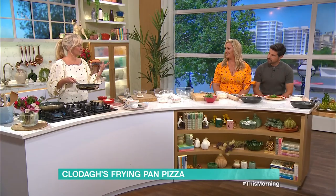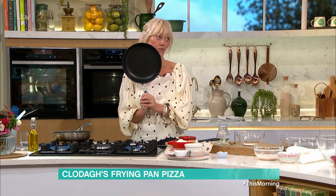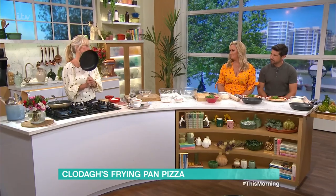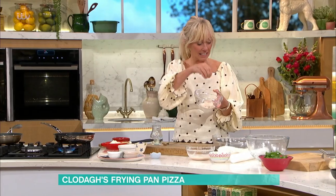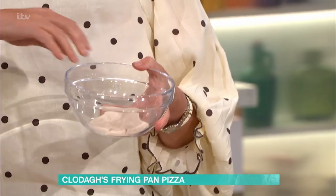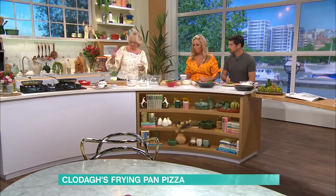Today we are going to be transforming your pizza game with a frying pan. First up we're going to make the dough. What you need is dried active yeast — about a teaspoon of it.